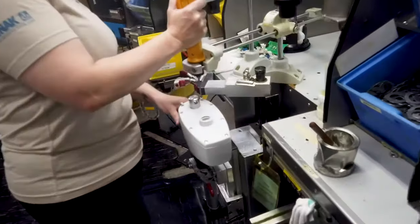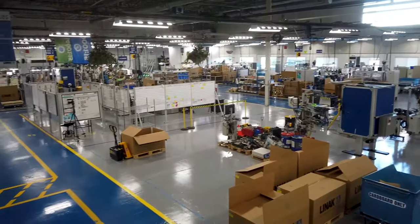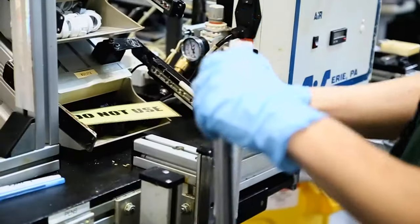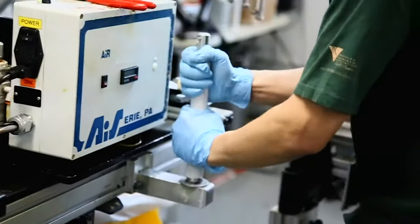We're looking for efficient and enthusiastic people to join our assemblers team, working to manufacture actuator solutions for our customers. As a LINAC assembler, you'll be a critical member of our workforce, ensuring our products are built with high quality standards.